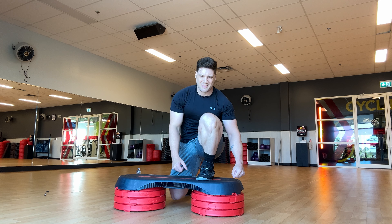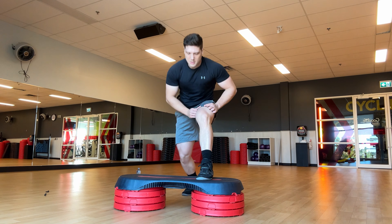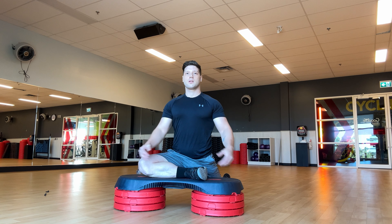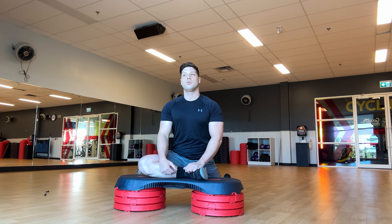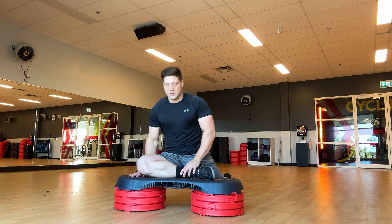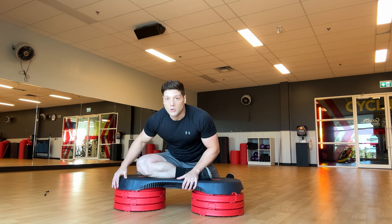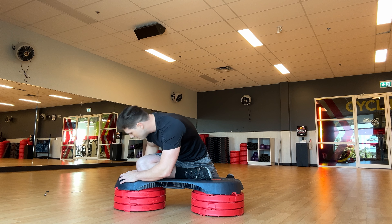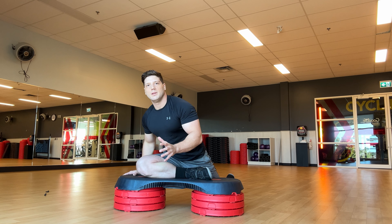Then stretch out the hips with the pigeon pose right here. Keep that chest upright and try to keep that leg as horizontal as possible. If not, back off and put your leg inside a little bit more. This gives a really good stretch on the side hip. I like to go into it and find the tight, restricted spots on the side of the hip.